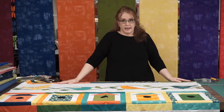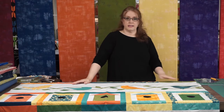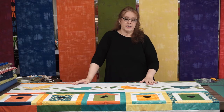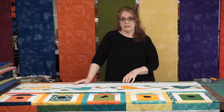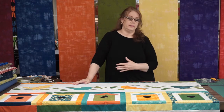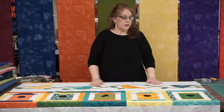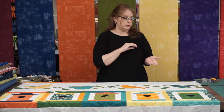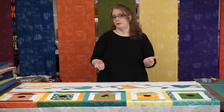Back in the day — back before rotary cutters — that's how all quilts were made. You had a template, you drew around it, you cut your piece out with scissors, and you sewed it together. It's a little bit easier now to use a template because we have plastic template sheets, which don't change size like cardboard did when they used to cut them out of cereal boxes. I was going to show you on the other camera how to use templates to make it easier.